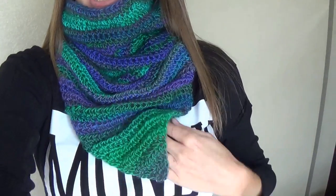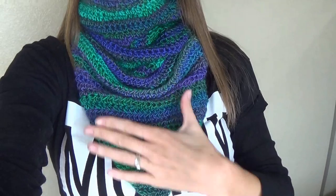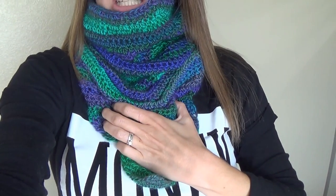Hi guys, welcome to another video. In today's lesson we're going to learn how to make this really cool cowl. As you can see it has a V to it, so it's gorgeous when you put it up into your jacket — it's going to keep your chest warm. If you're like me and feel the cold, you'll know that you've got to keep the chest warm and the neck warm during winter.